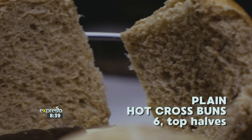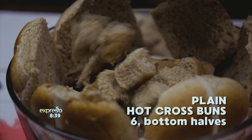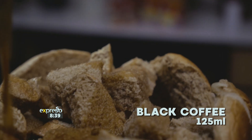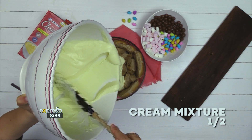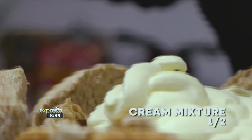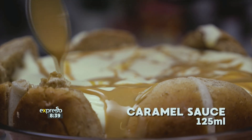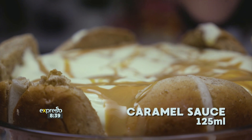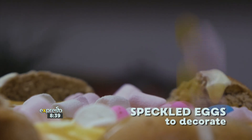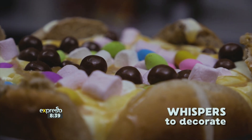Repeat the bun process with six top halves and six bottom halves of plain hot cross buns and 125 ml of black coffee. Then add the remaining Clover Fresh Cream and Clover Classic Custard mixture and 125 ml of caramel sauce. Top with mini marshmallows, speckled eggs, and whispers to decorate.